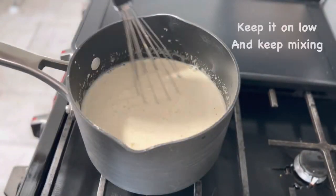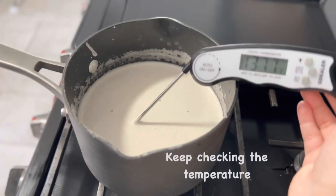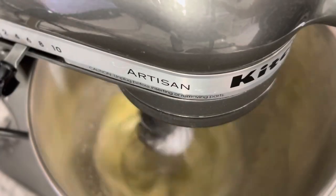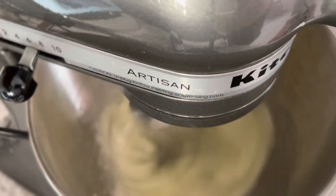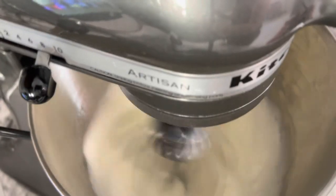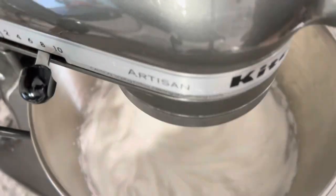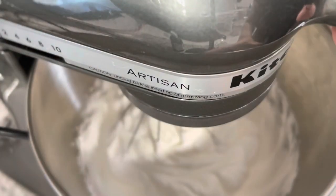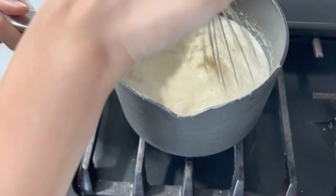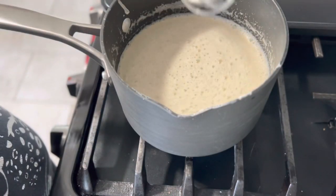Keep it on low and continue to mix until it reaches 170 degrees. While that continues to warm up, go ahead and beat the egg whites, slowly adding one half cup of sugar until it is nice and foamy — like whipped cream. Keep it on low and keep checking the temperature until it is at least between 170 and 180 degrees.